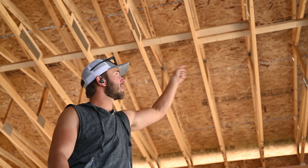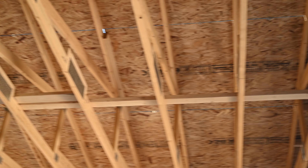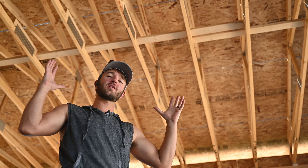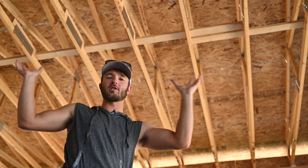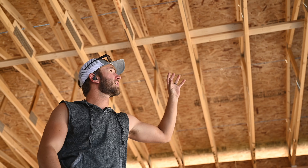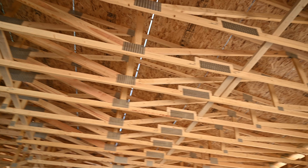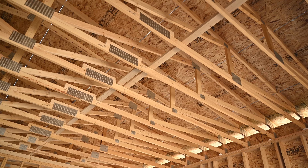You can see these catwalks behind me here, or rat runs, whatever you want to call them. They're to hold the trusses at the right spacing so that it's easier to sheetrock. We like to see these about every 10 feet through the trusses — that's if they're not on a load-bearing wall that's already holding them in the right place.